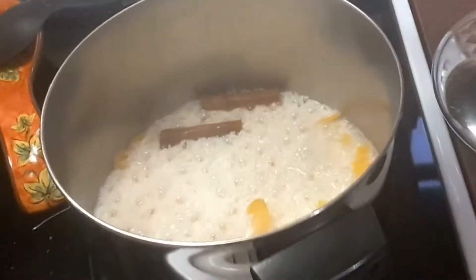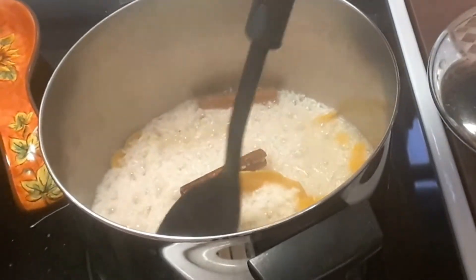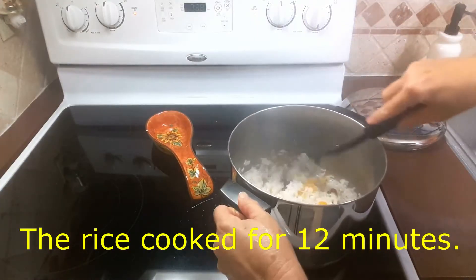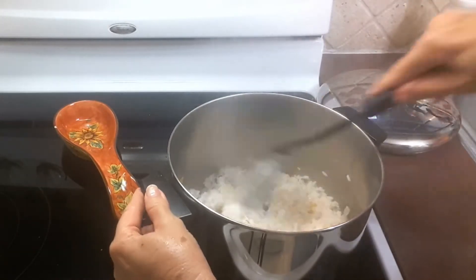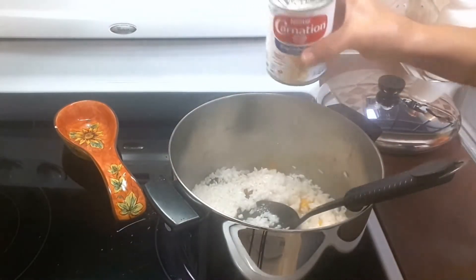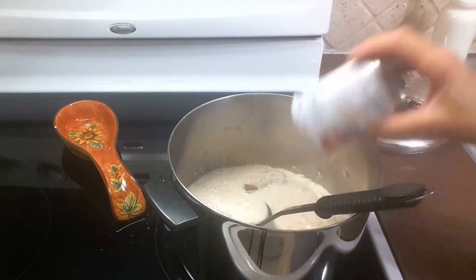Okay, so this is what it looks like. As you can see the two cinnamon sticks are in there, and all the orange peel, and the anise star. It's ready. Now I'm going to add the rest of the ingredients. One can of evaporated milk — make sure you shake the can before opening it.